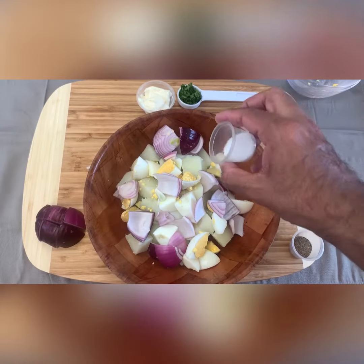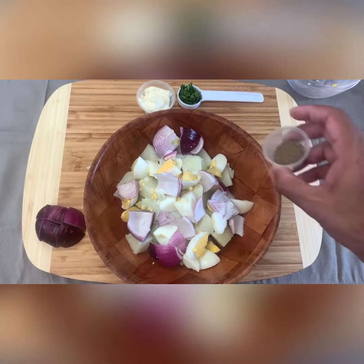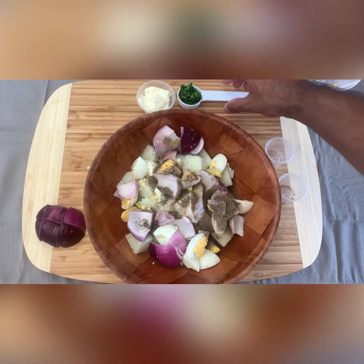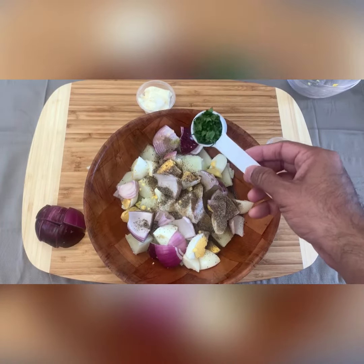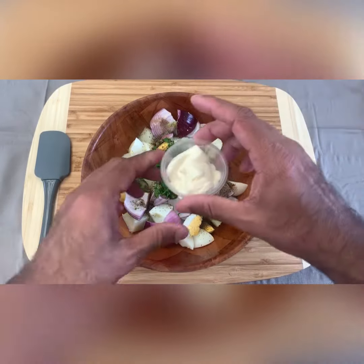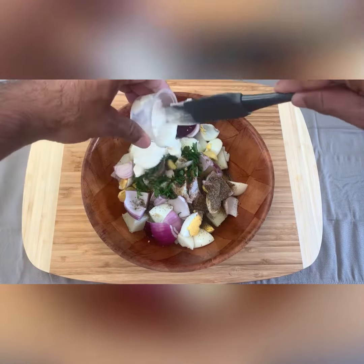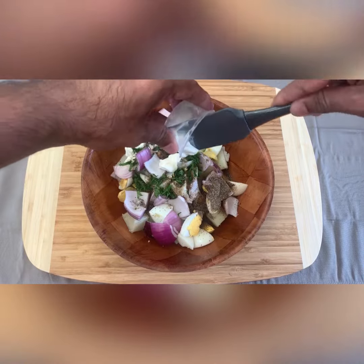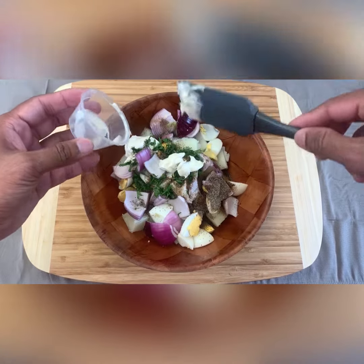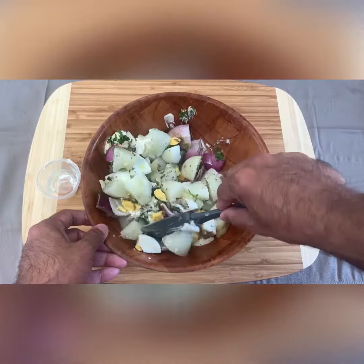Next, add one teaspoon of salt and one teaspoon of crushed pepper and parsley or coriander. Finally, add one and a half tablespoons of mayonnaise and start mixing all together.